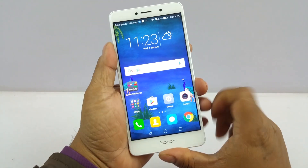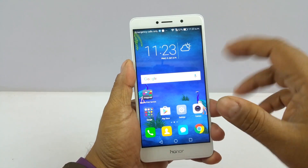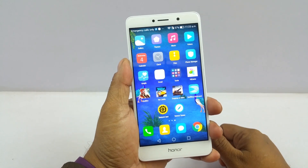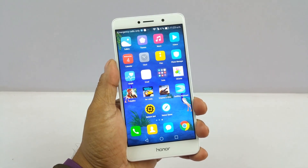That was a very quick look at the brand new Honor 6X. We've been continuously testing this device and will have the full review with you very shortly. Till then, stay tuned. Thank you.